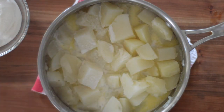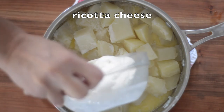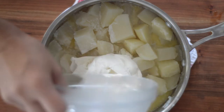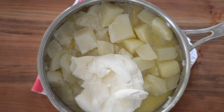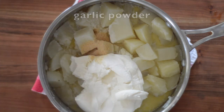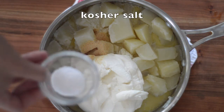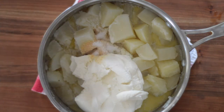Then add in the ricotta cheese. I always use whole milk ricotta cheese — you could do part skim, but you're only using about a cup of it. Then add in some garlic powder, some kosher salt, and lastly add in your black pepper.